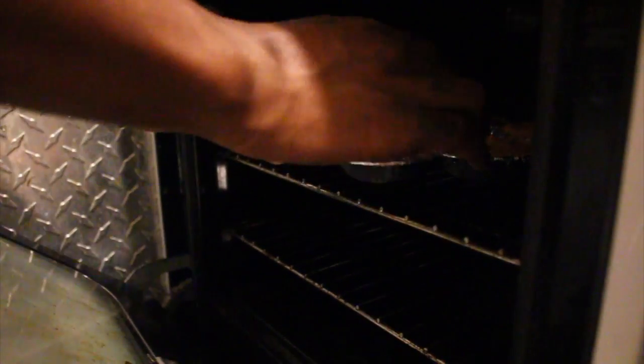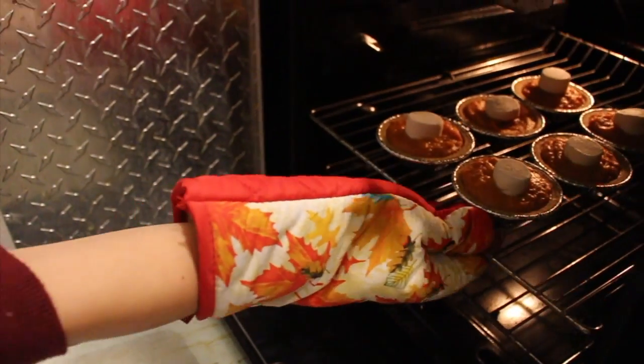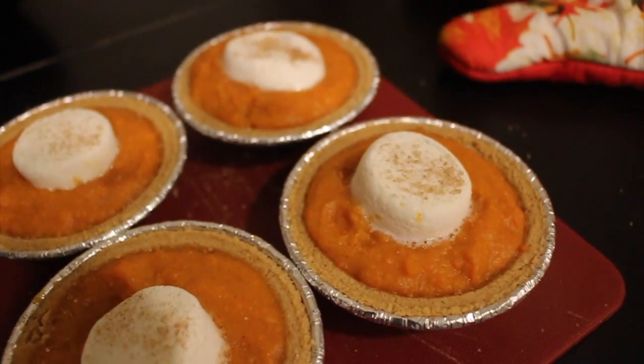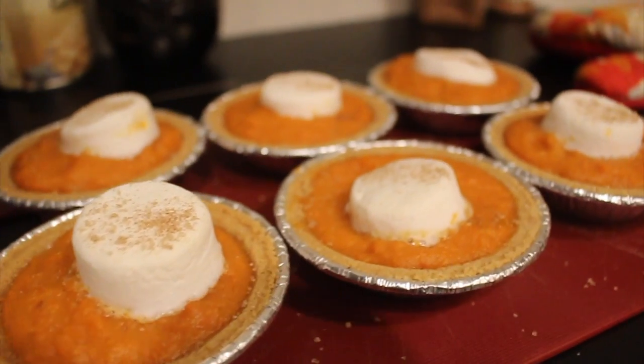Baking them for 10 minutes at 425, and then I'm just gonna put some marshmallows on them, bake them some more, and then top them with cinnamon sugar. They're super easy, super quick, and they're so good.